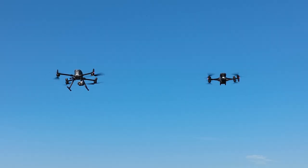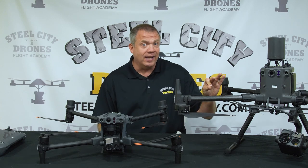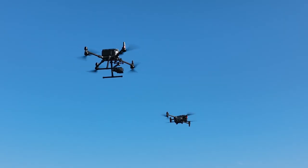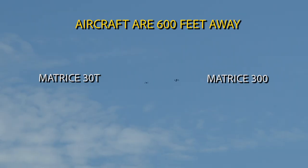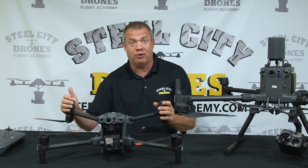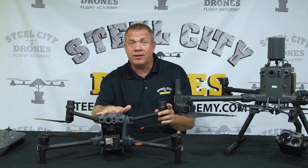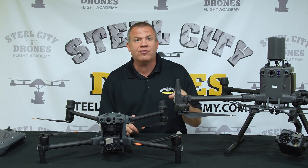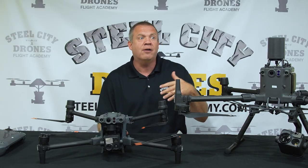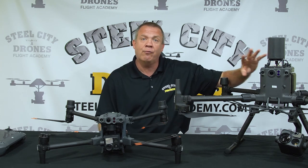Obviously, the size difference is why the Matrice 30 is more portable. However, with the Matrice 300, size can also be an advantage in terms of line of sight. I don't see anybody talking about the line-of-sight differences between these two aircraft in a realistic standpoint. The M30 has a big advantage over a Mavic — a Mavic can get lost in the sky at 300–500 feet. But the larger M300 can be seen from further distances, which is important for power grid inspections involving runs of 1,500 to 2,000 feet while staying line of sight.